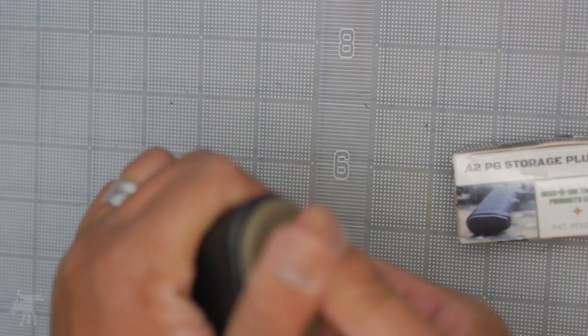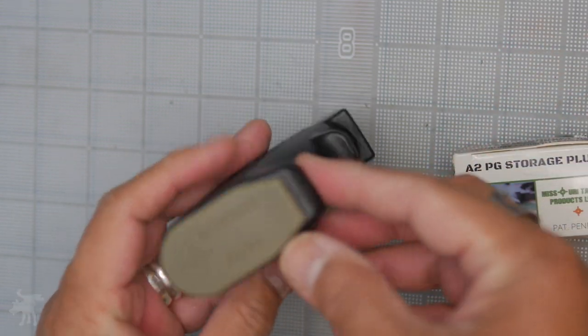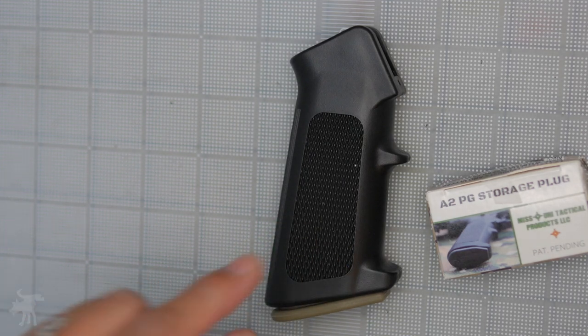It comes in two colors. It comes in FDE, which is this tannish flat dark earth. It also comes in black, which is of course mil-spec black colors. It's very inexpensive.